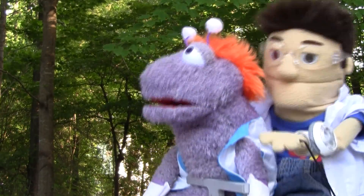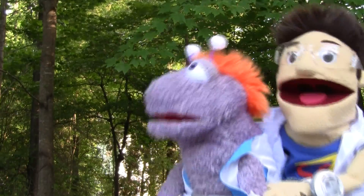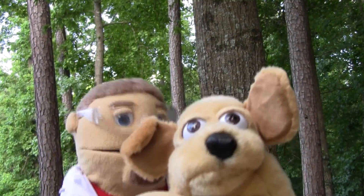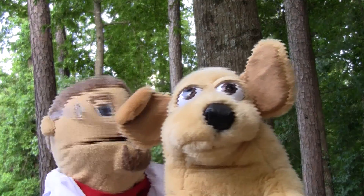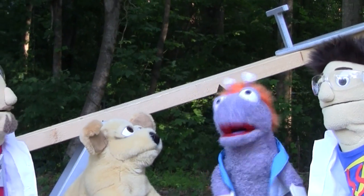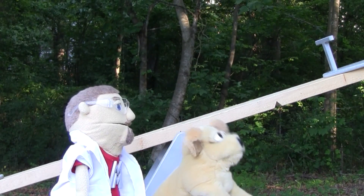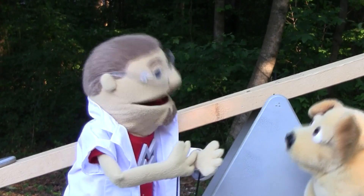Hey Matt and Baxter, Zing and I are going to look at rocks at the museum. Would you guys like to go with us? Rocks sounds very interesting, but I think we're going to stay here. Let's hop off. No problem, have fun. See you guys later. Bye guys. Thanks for teaching us how to seesaw. Bye guys. Well Baxter, here we go again. I guess we can't seesaw anymore.